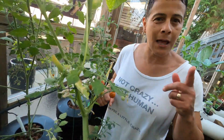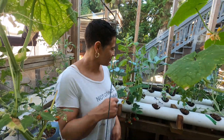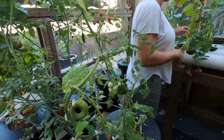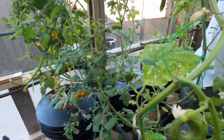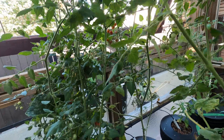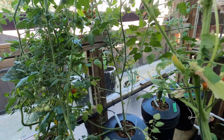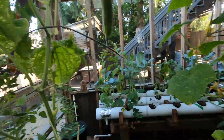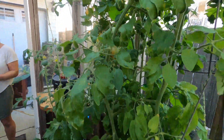The curly Q is going good — a ton of little tomatoes, which is cool. I think I'll do more of these little guys next year because they ripen up way quicker than all the bigger ones.